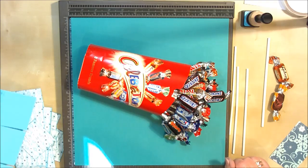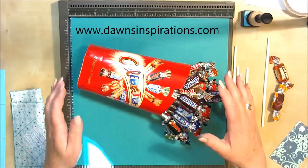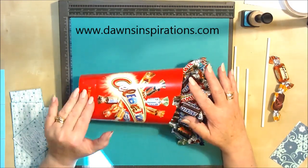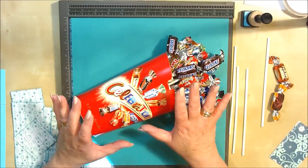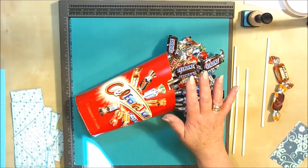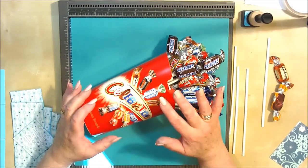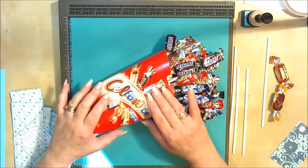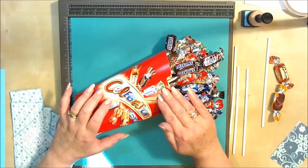Hello everyone, it's Dawn here from Dawn's Inspirations. Today I thought I would do a twist on the bouquet of chocolates. I know a lot of you have made the bouquet of chocolates in the box and thoroughly enjoyed doing it, but a lot of my followers are from all over the world and have been asking what chocolates I've been using.